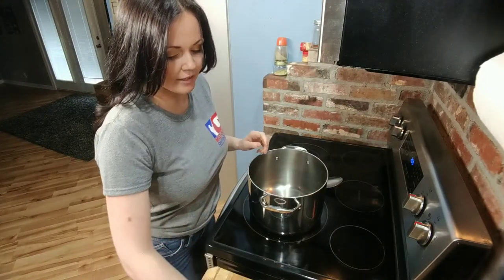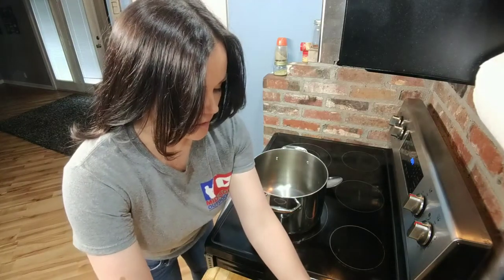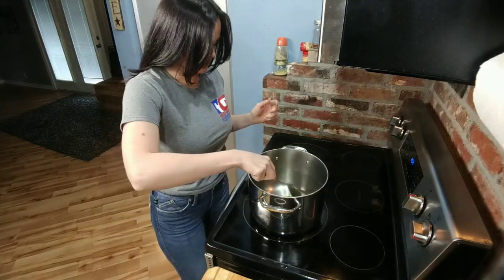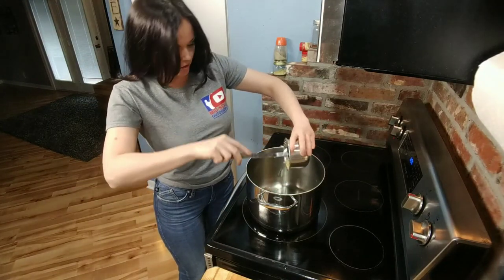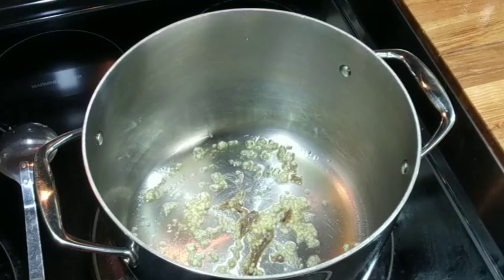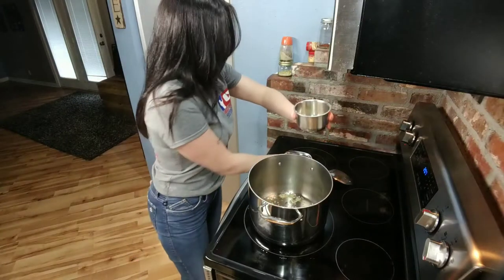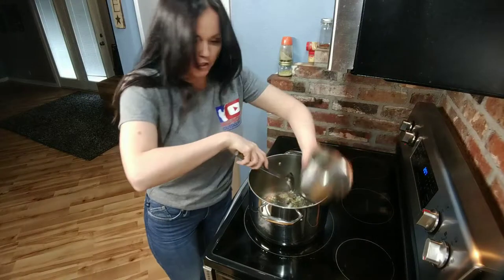Let's start with one tablespoon of extra virgin olive oil and two anchovies on medium heat for one minute. Now we're going to add three cloves of minced garlic and let that cook for another minute. Now we're going to lower our heat to medium-low and add one tablespoon of oregano and let that cook for two minutes.